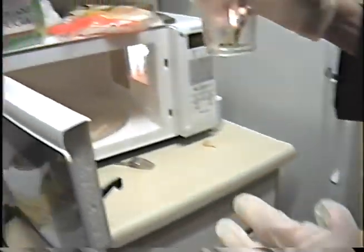It only takes a small amount of flame. When placing in the microwave, like so, close the door.